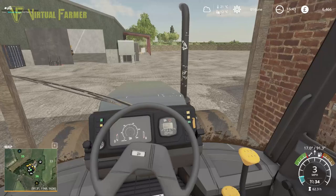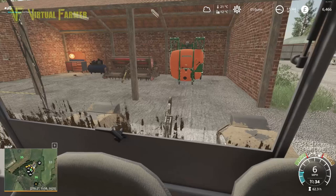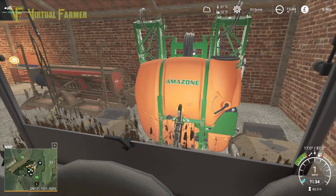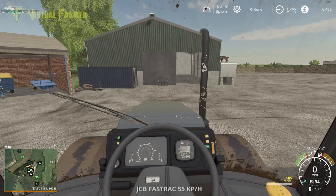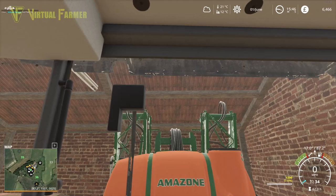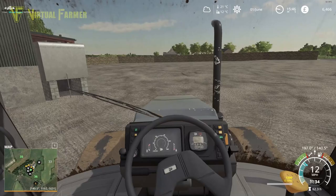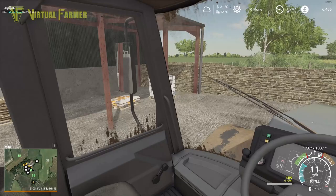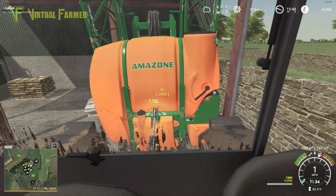Let's start up the JCB and we're going to go and put the sprayer on this side here and get this all loaded up. We're going to start with field 36 — I'm going to get that sprayed today. It's probably going to take me a few days to get around the whole farm and get them all done. Let's get the PTO all done up and get this lifted. Hopefully we'll clear the shed — I didn't think I'd put it in there unless it was going to clear it. We'll get the fertilizer filled and then we're going to head out to the field and get it sprayed.